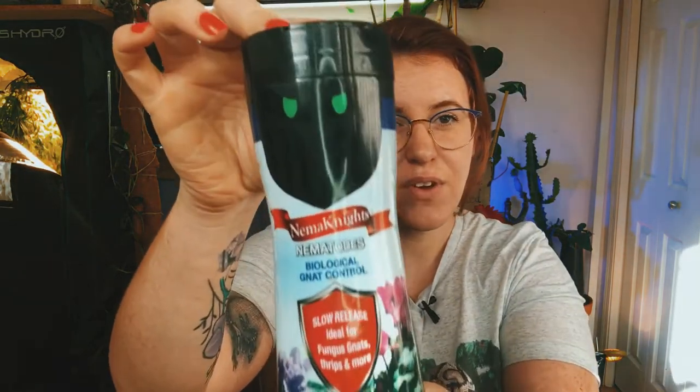I'll leave an Amazon link down below if you want to use the exact brand that I enjoy. Since this is a science-based channel, I'm going to go through the science of what this product does and the beauty of it, but also the application and my personal experience. I started using it about three years ago and I haven't looked back.